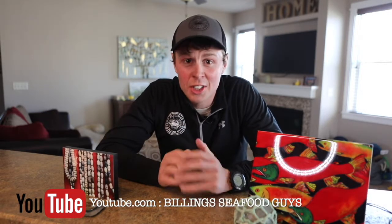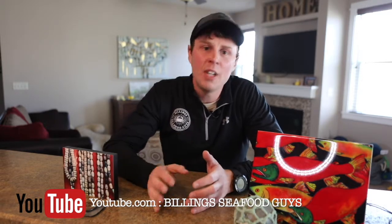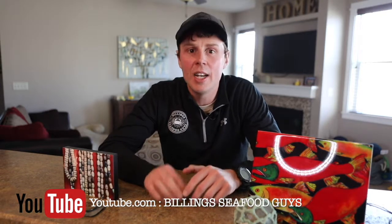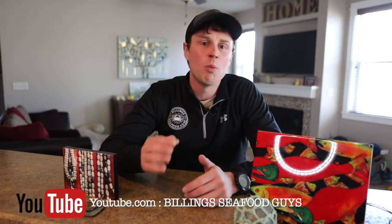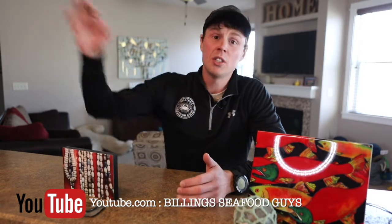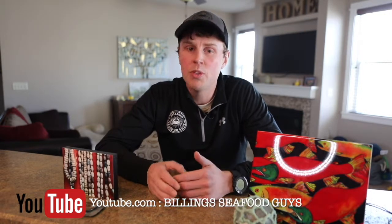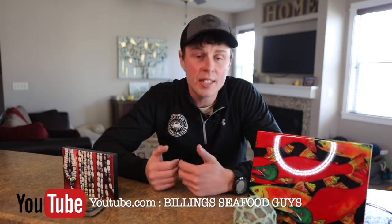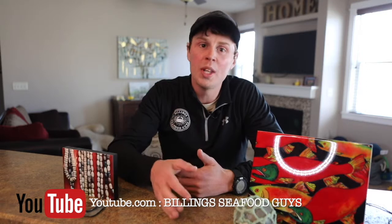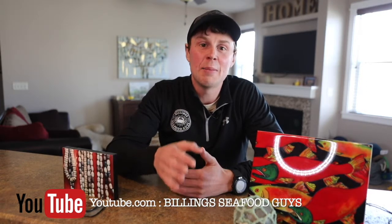We're going to do skewers on the grill — wild Alaskan spot prawns. As always, please provide us feedback. That's how we're going to keep making these videos. Let us know what you guys want us to do, what you want us to talk about. It could be recipes, questions to fishermen up in Alaska, questions about seafood, stuff we have, stuff you guys want us to have. Just throw it in the comments below and subscribe to our YouTube channel. We're going to keep this thing going.